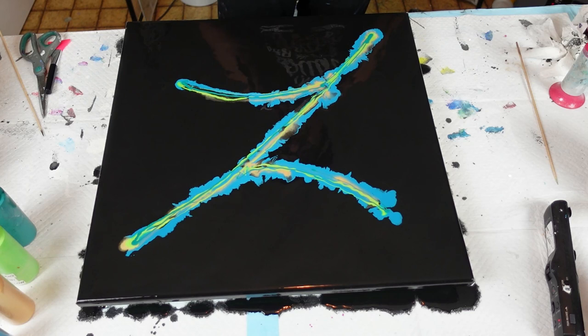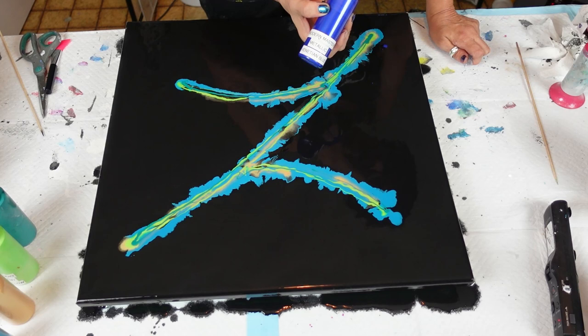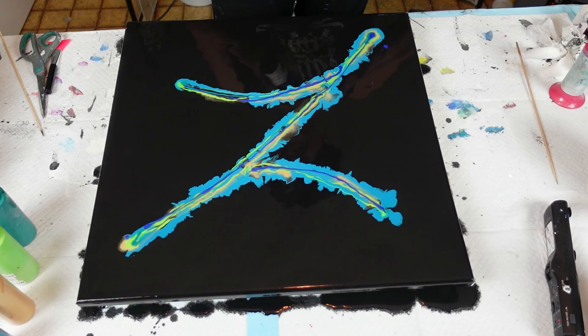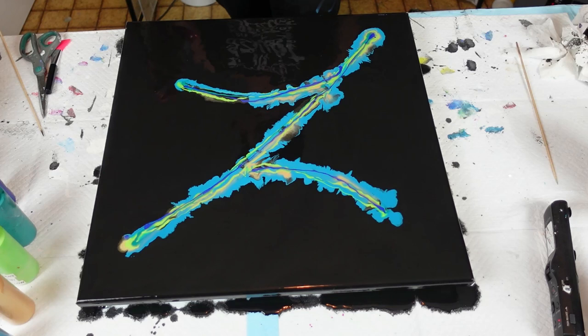And then finish it off with the Modern Masters Metallic Venetian Blue. I'm not too worried — we're blowing over it anyway. I'll try and dab it out. Actually, it looks kind of cool just the way it is. I'll give it a torch to burst all those bubbles.